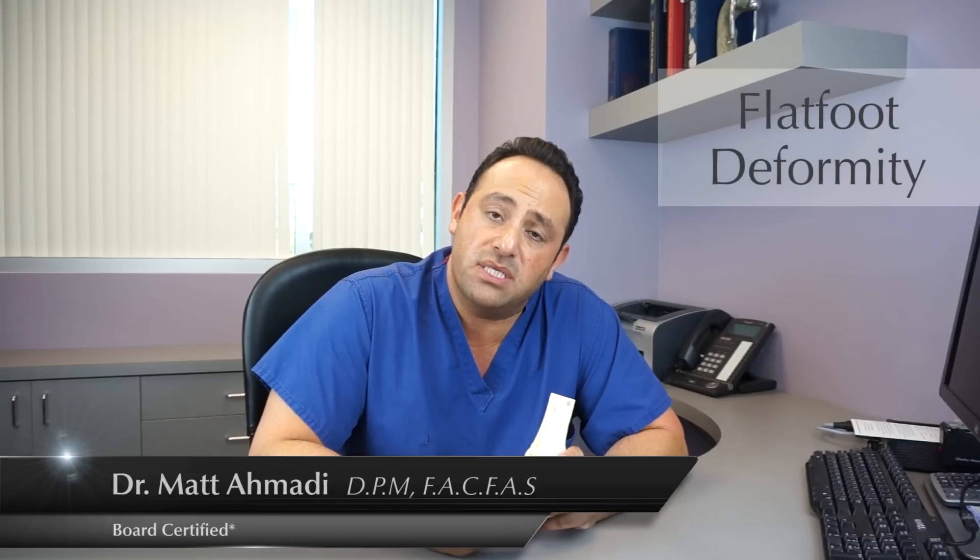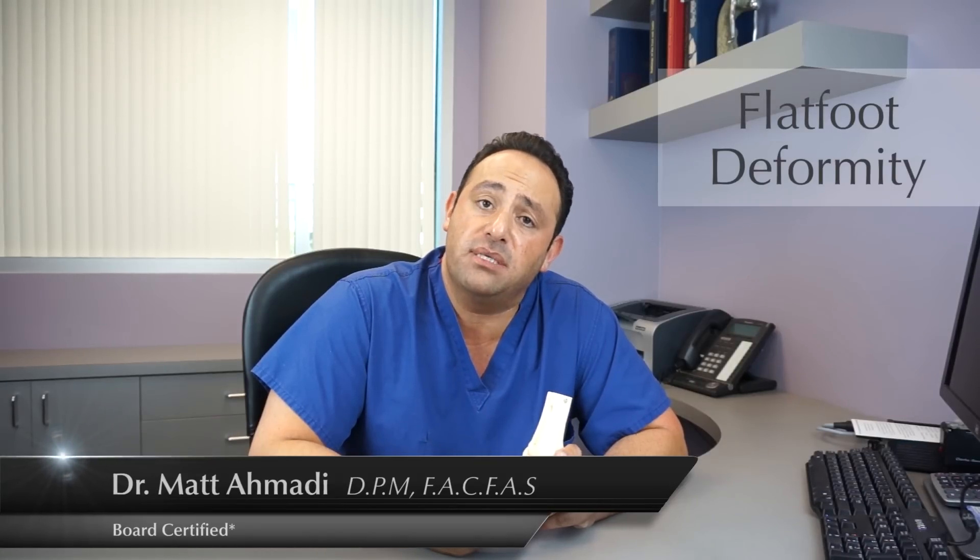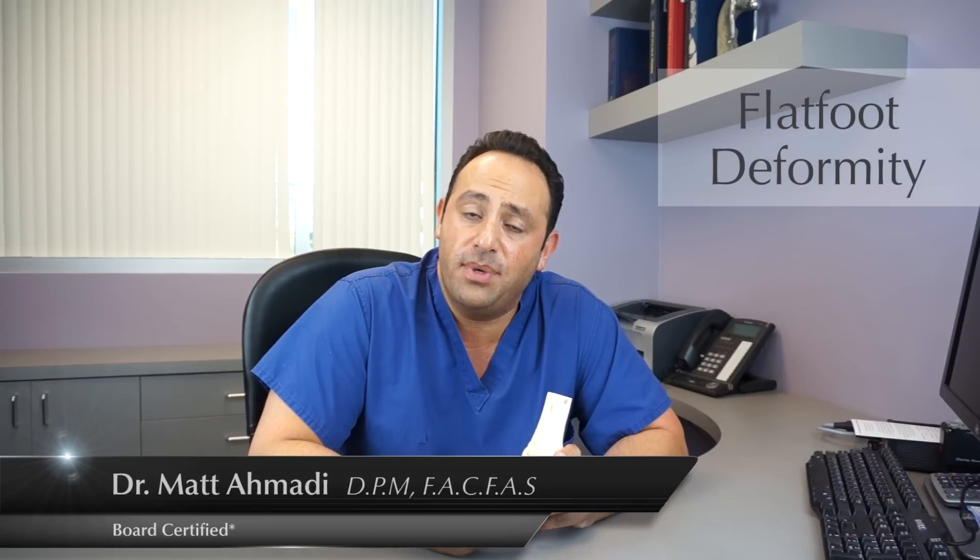It's a very simple process. When you come into the office, the doctor takes the mold of your foot, casts the mold in a subtalar neutral position. This mold goes to a lab, the orthotics are made, and you basically put them into your shoes.